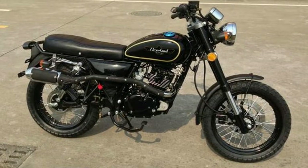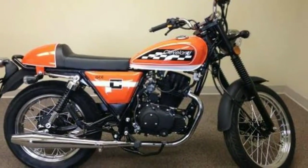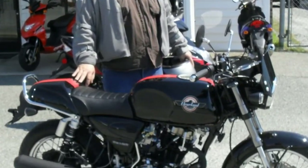The Ace Cafe and Ace Scrambler are two of our limited production variants. Not available in all countries, we have limited the production volume of these variants, produced only by special request from our worldwide group of distributors.